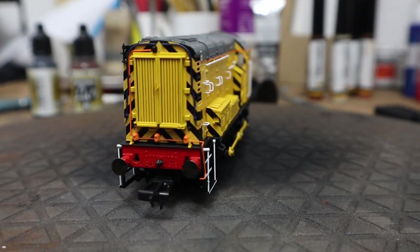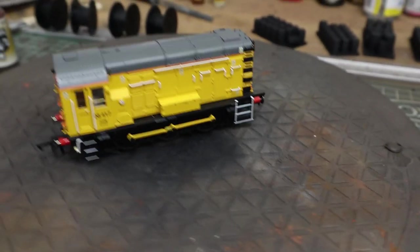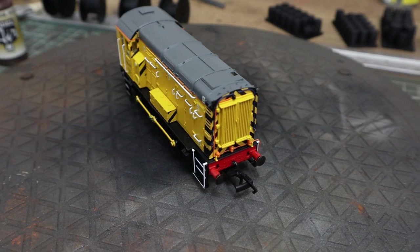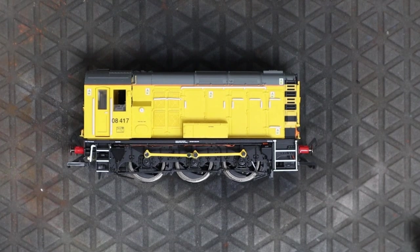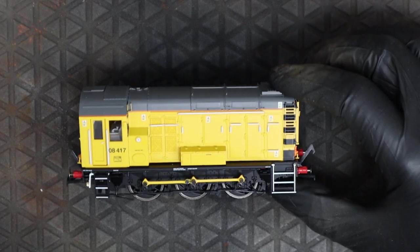Welcome back to Bantajard. This shunter, this 08, is from a viewer, Mike, and he sent me four shunters to weather for him, which is lovely — a nice opportunity. Four nice shunters, a couple of 08s and a couple of 20s to weather. So this is just the first one I wanted to show you.